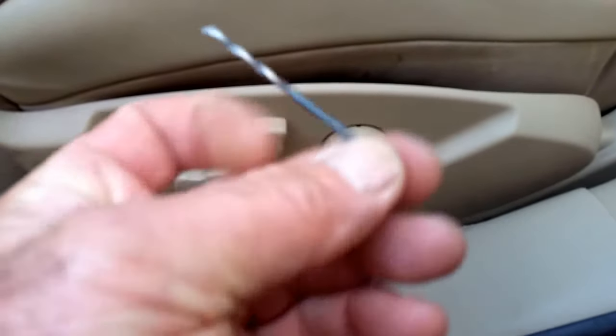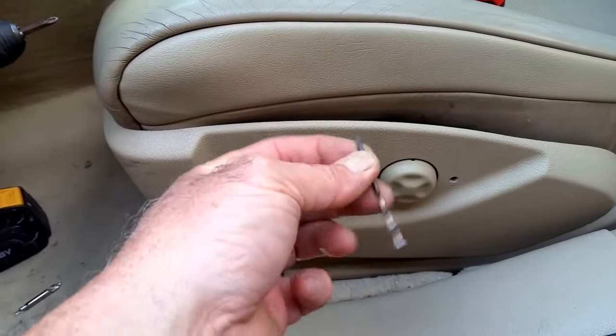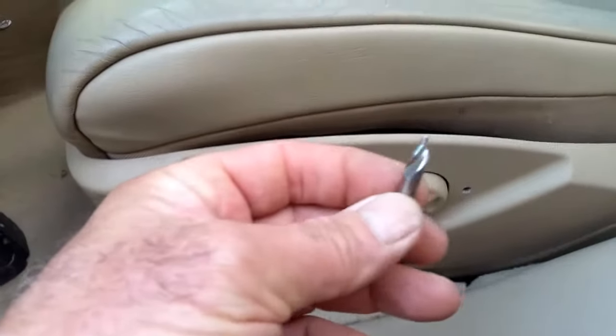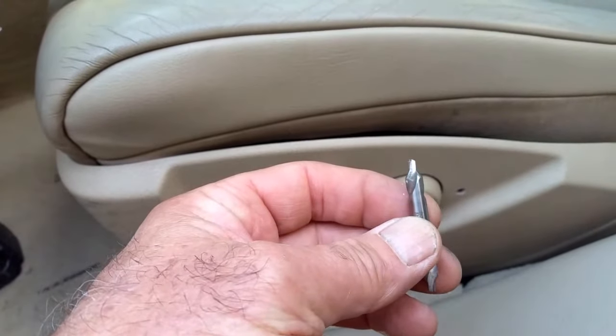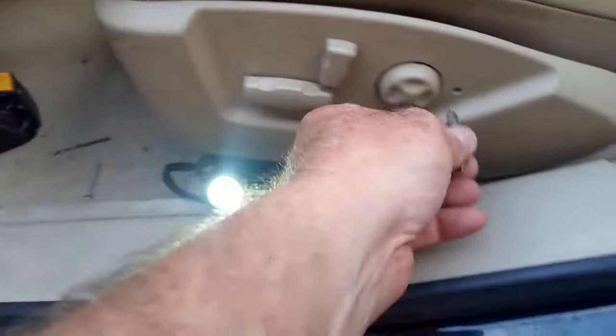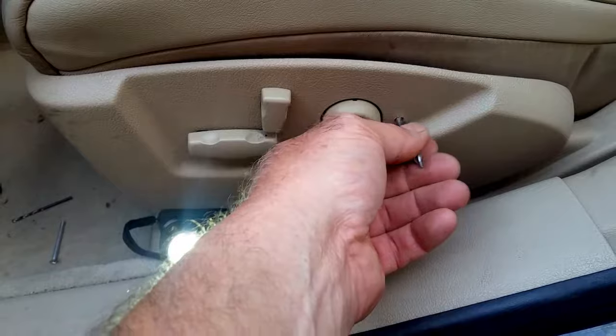Here's the key: you want about an eighth-inch drill bit. Chuck it up right at the very end to get as much length as possible. You'll also need some kind of counter sinker — I use a center drill, or you can use another drill bit. What you want to do is counter-sink that a little bit so the head of the screw sits flush.